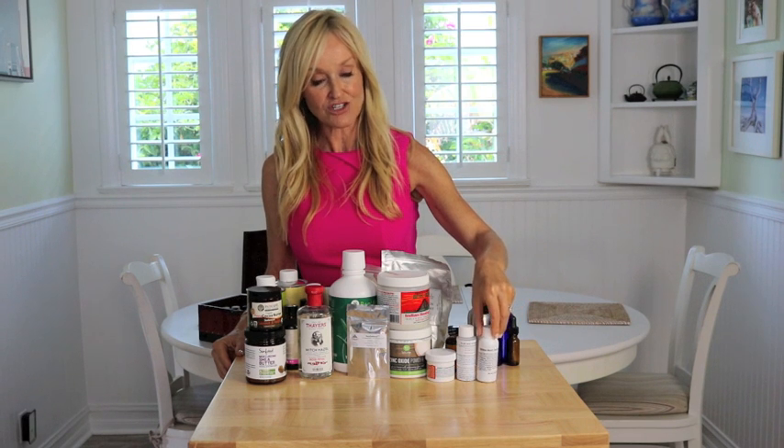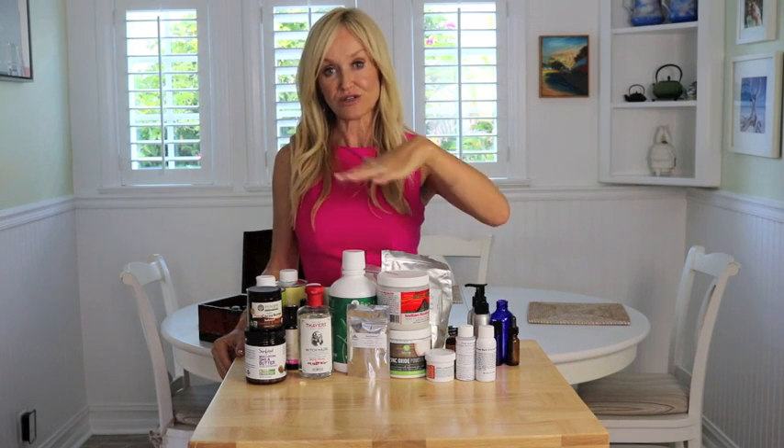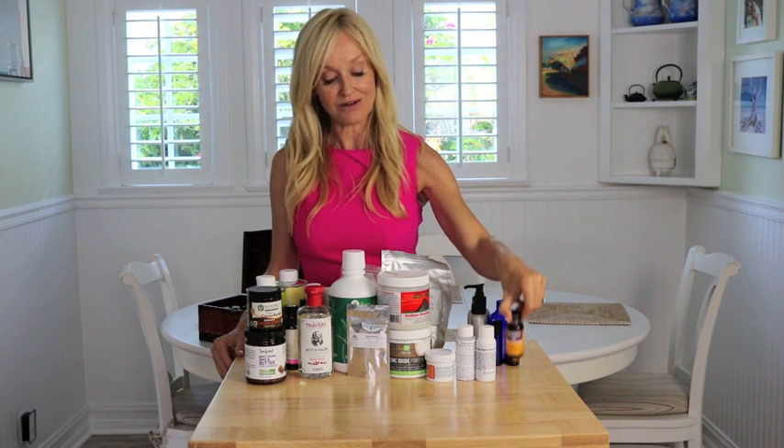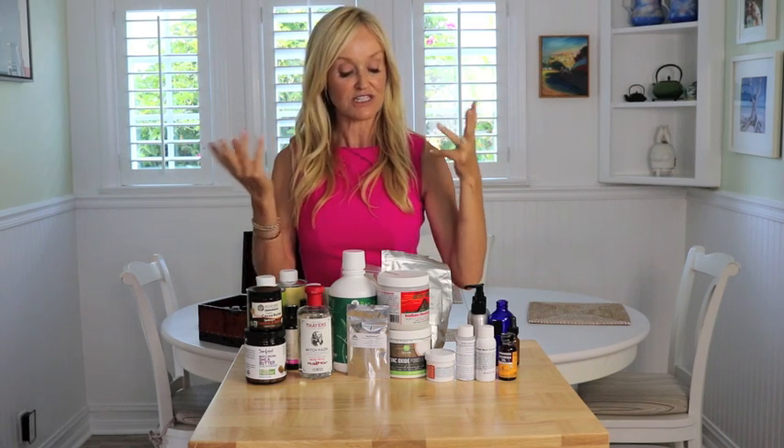We also have willow bark extract, which is the same as salicylic acid. If you have problem skin, acne, or you want to make products for these skin conditions, then you're going to want some of that too. And finally, I wanted to give a shout-out for calendula oil, which is a very soothing oil for any kind of difficult skin condition — breakouts, sensitivity, rosacea.